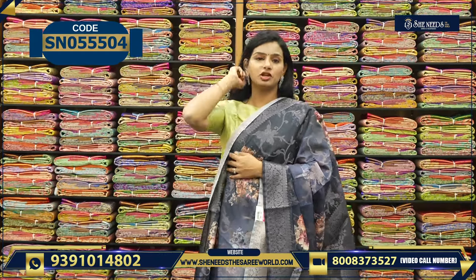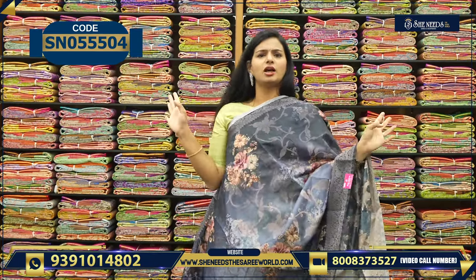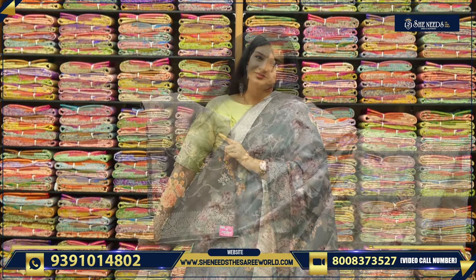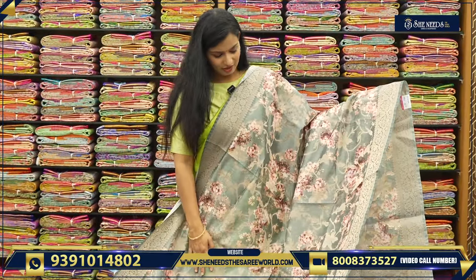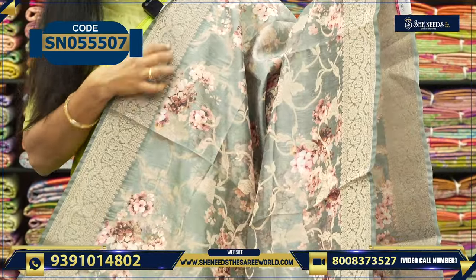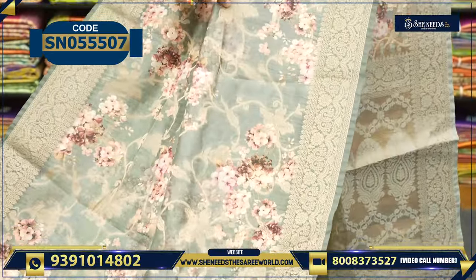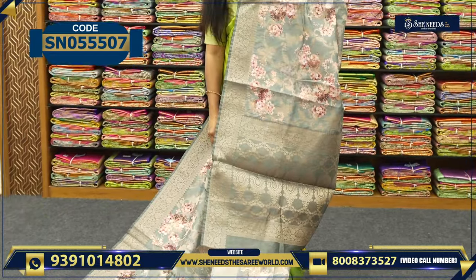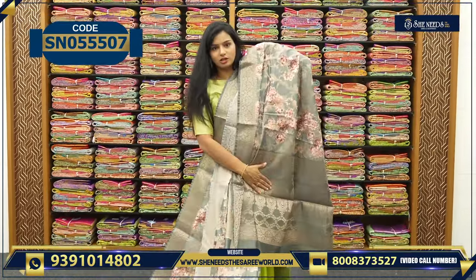Very reasonable price. This is another variety — it has a lot of bond actually. It has a lot of zari, a floral portion, small booties, a border, temple design — it is simple and classy. This is a border too with floral print. This is the pallu, and same blouse too.